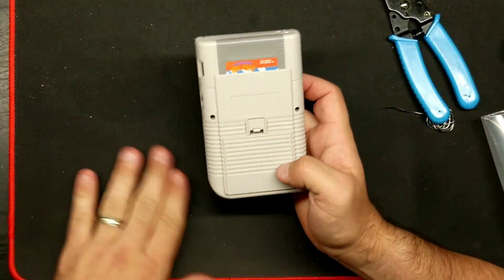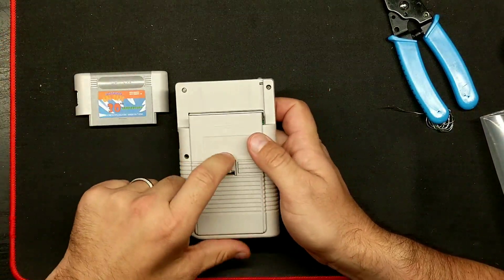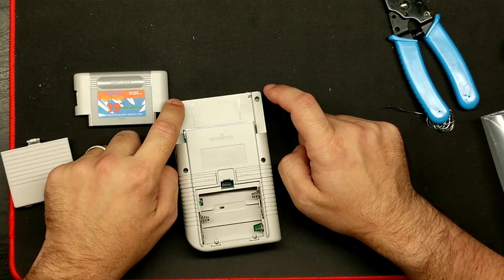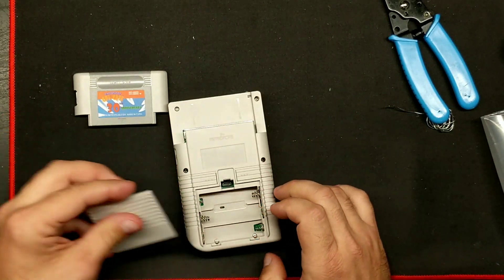We're going to do basically the same as the LiPo charging circuit. Remove your cartridge, remove your battery door, and remove the six screws — that's one, two, three, four, five, and six — in the battery compartment.